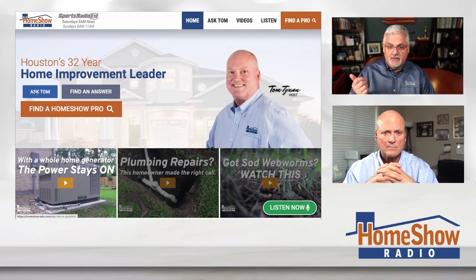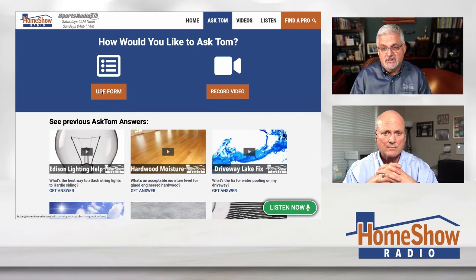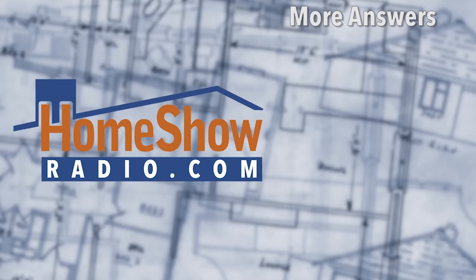If you want some good advice from Tom, click on the blue Ask Tom button at homeshowradio.com. Fill out the form and send us pictures and videos, anything else you can to help us understand what you're trying to do. Tom posts a new one of these every day at homeshowradio.com, on our YouTube channel, and on our Facebook page too.